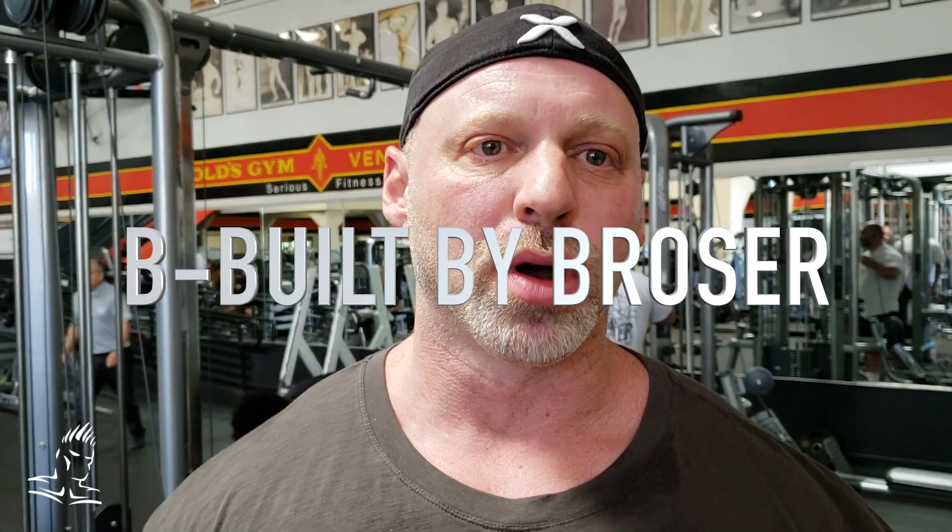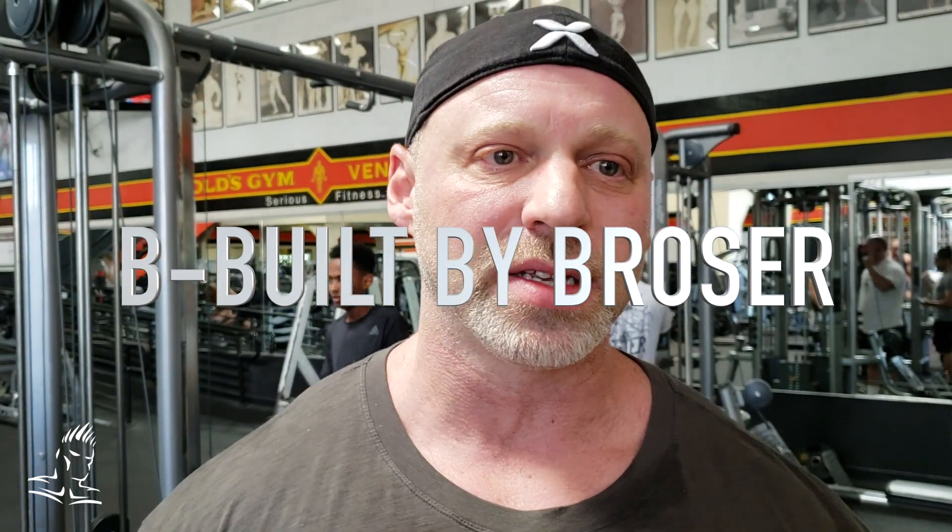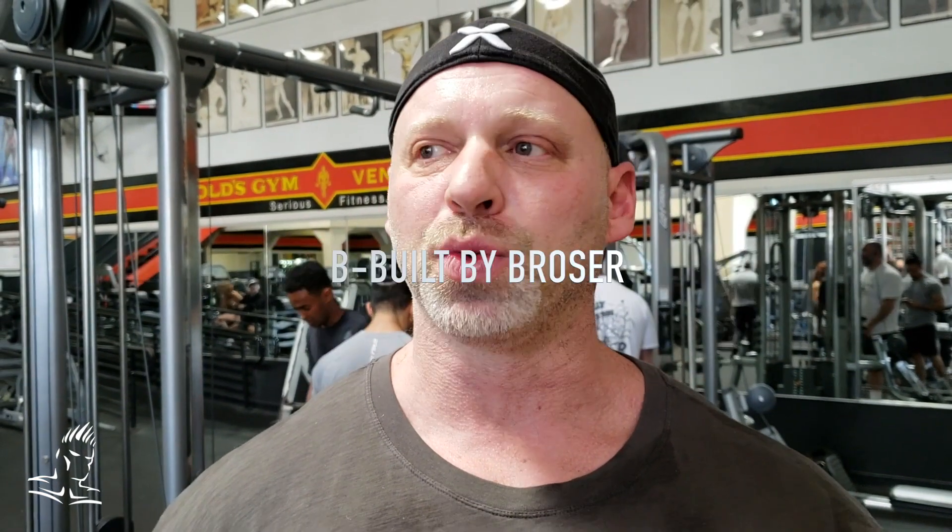Hey everybody, welcome to Be Built by Rosa here live from Gold's Gym Venice. I just want to thank everybody who's been watching the show. The numbers have been growing, and we have a lot of viewers who have been with us for many, many years. We also have a lot of new viewers making great comments, and we really appreciate it — Dave, myself, and of course Jay.